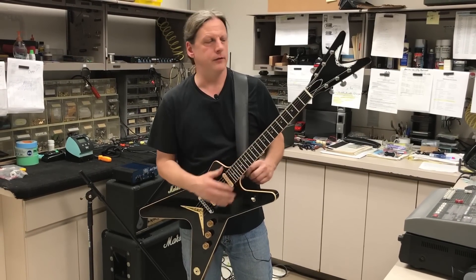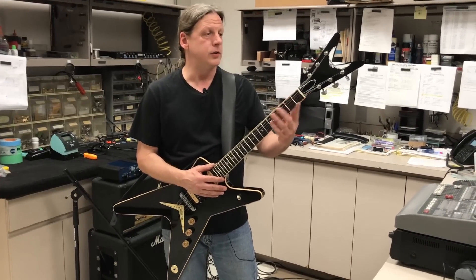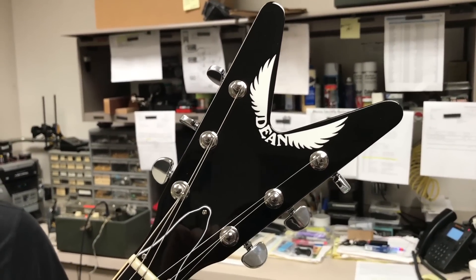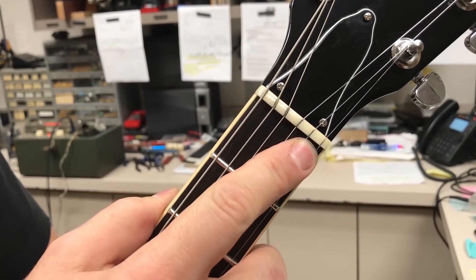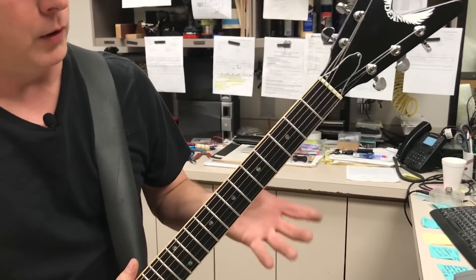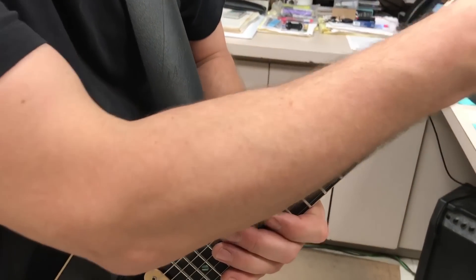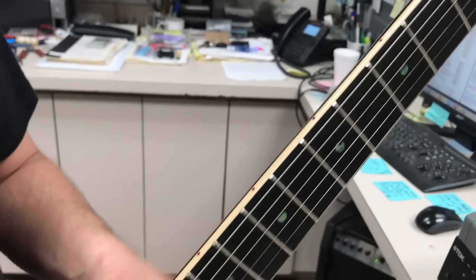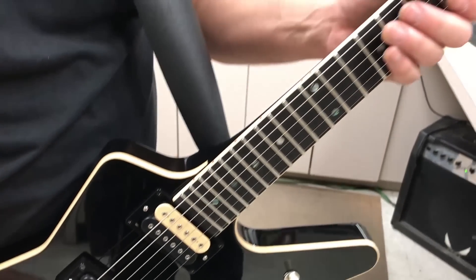It has the Series 1 headstock, which happens to be the largest headstock Dean ever produced. We have a bone nut, just like the 77. And this is the thing I like the most — it's so comfortable to play because it has this really round, rolled-over edge on the fingerboard, and that is extremely important on this guitar. It really makes a huge difference.